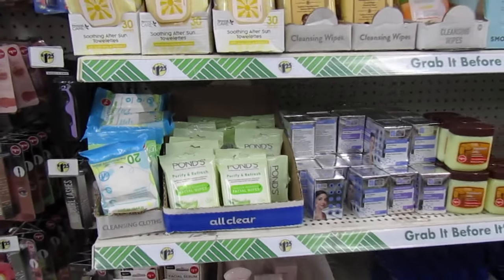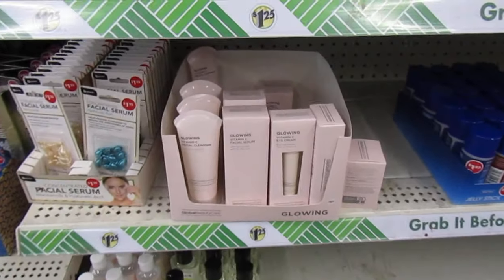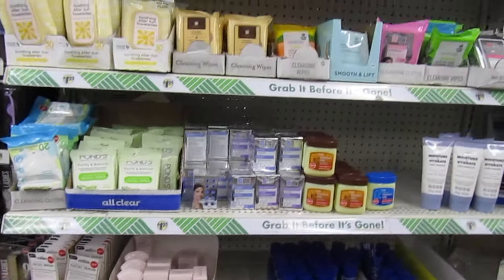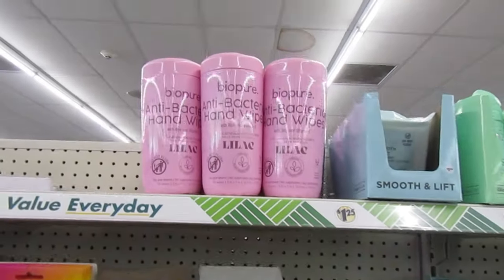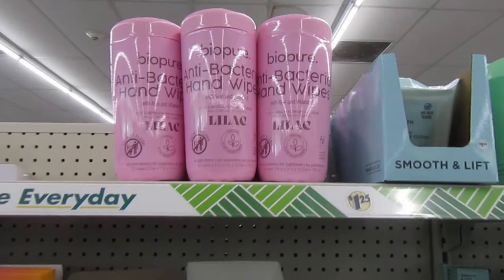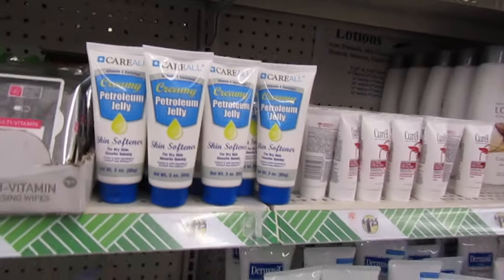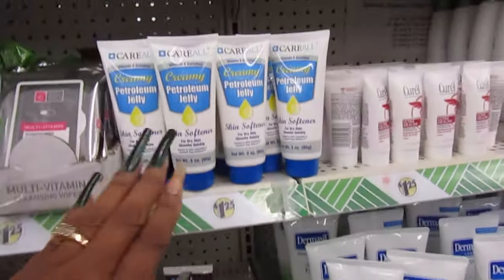They've got a bunch of the wipes. So they have the Global Beauty — I've always seen those before. And up here they have the Be Pure antibacterial hand wipes in lilac. They have a bunch of wipes, some in cocoa butter too. These you can't find at a lot of the Dollar Trees.